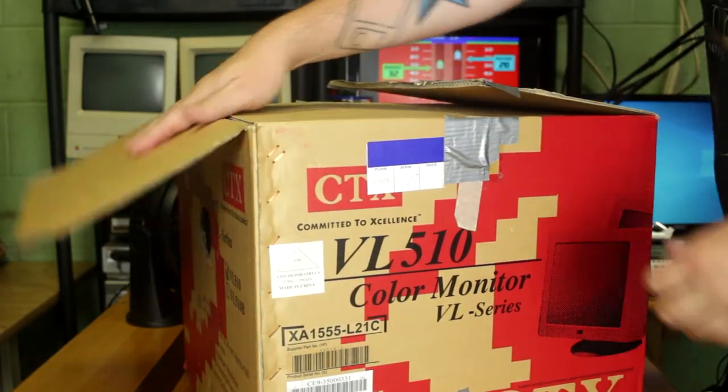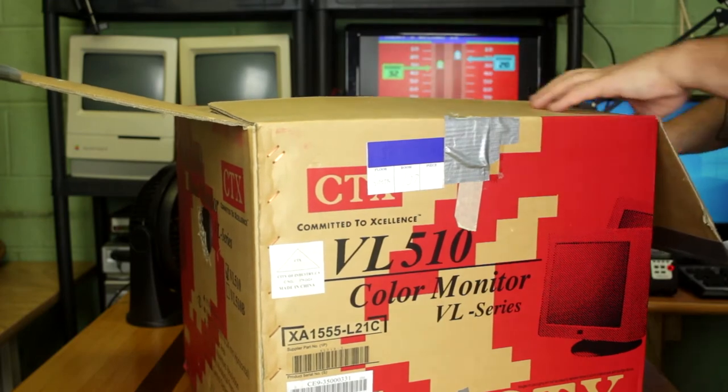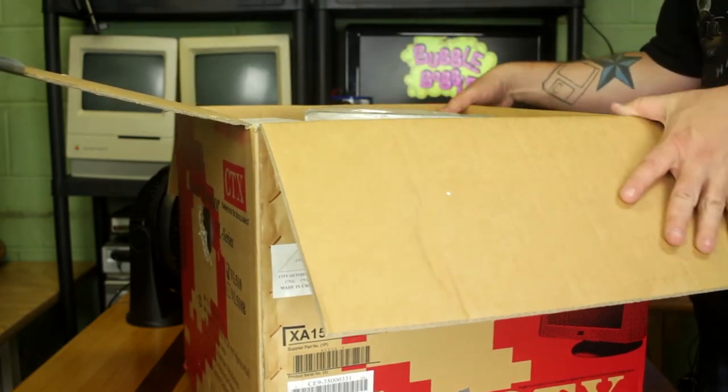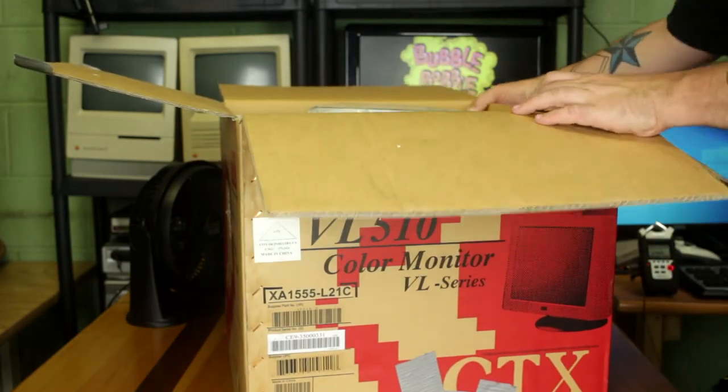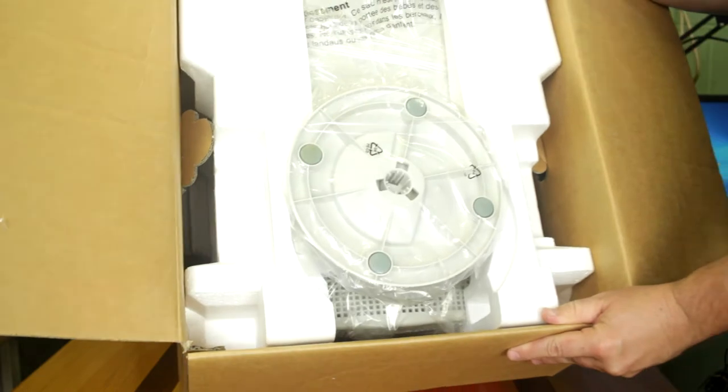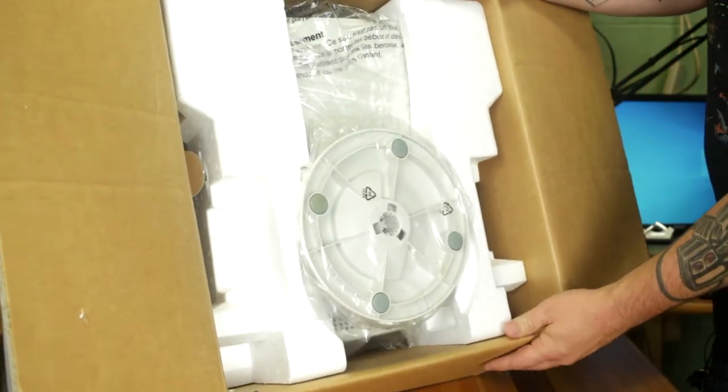So this is more than exciting to take a look in here. Oh, it does look very new — I'm gonna tip the box for you guys to check this out. Look at that — it looks oh so new.